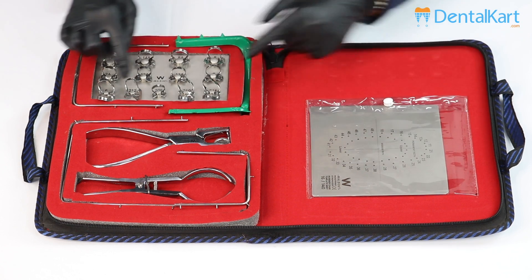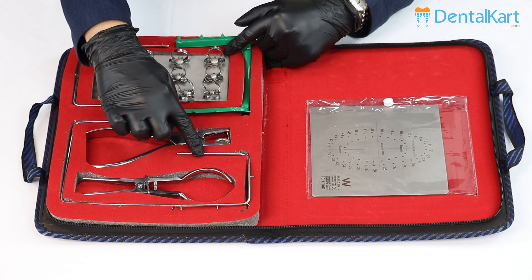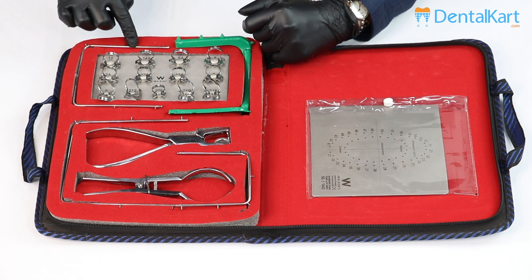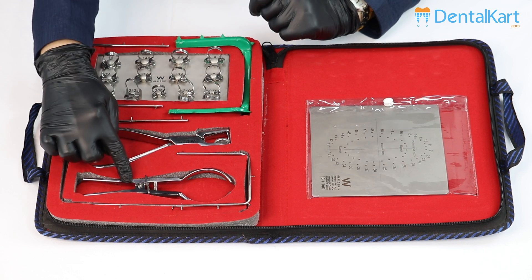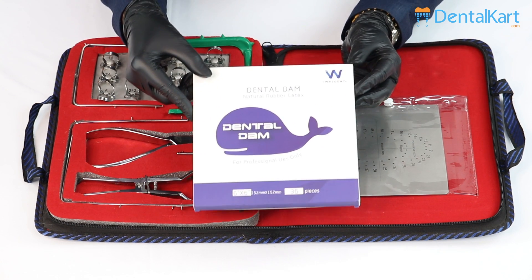This is the rubber dam template, and these are the rubber dam clamps. We have stainless steel frames in three sizes: this is for pedo patients, this is for adults, and this one is the medium sized. This is the plastic frame, rubber dam punch forceps, and clamp holding forceps. We will be using these rubber dam sheets.